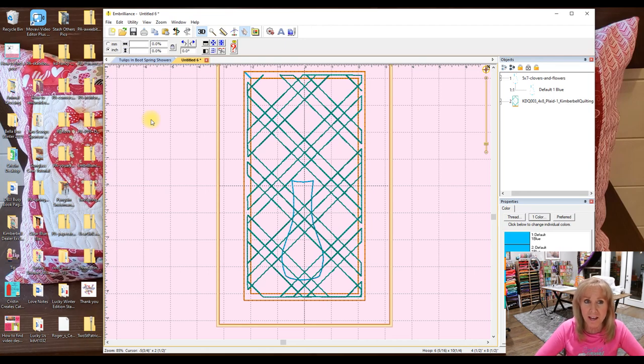I also found that in another Embrilliance program — I think it's called Enthusiast — they have the lasso tool, which Sew What Pro also has. That can be easy for deleting things, but inside of this little vase I think the lasso tool would be difficult. So let's go ahead and see how to do it in Embrilliance Essentials.